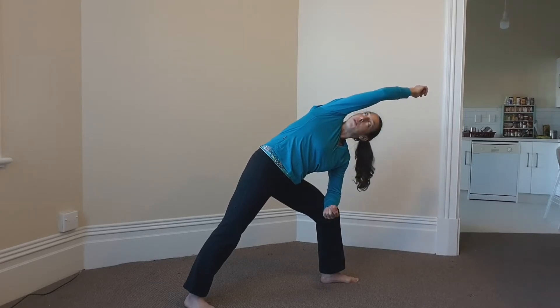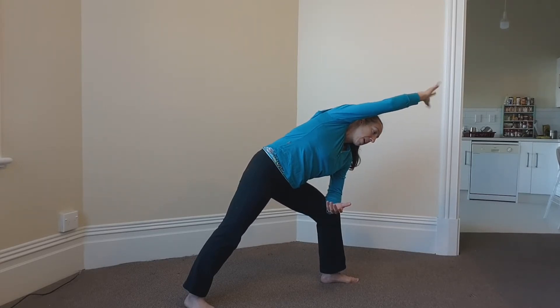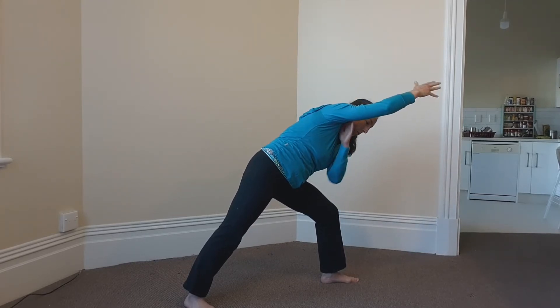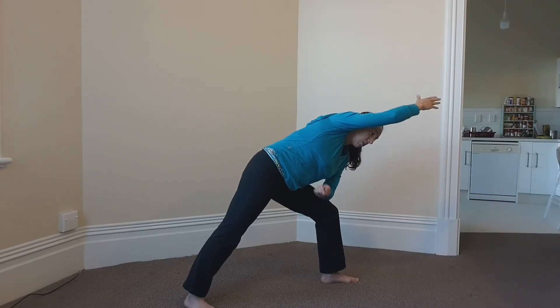Sometimes people look up towards the ceiling, but that's quite hard on the neck. So often I'll look down towards the floor, as it's one of the most gentle options for the head and the most neutral position for the spine. You also want your right thumb up and pinky down — that's the arm that's up here. That allows your shoulder to roll forward, moving it into a safer position, and you can focus more on stretching through that right side of the body.